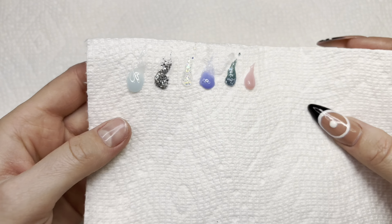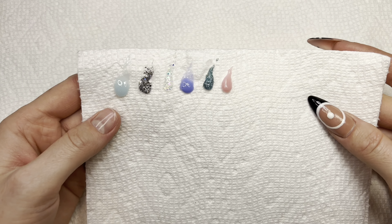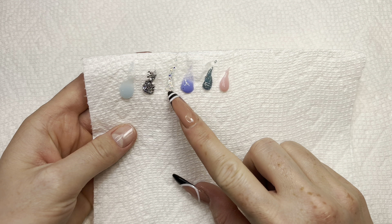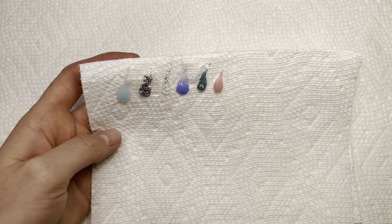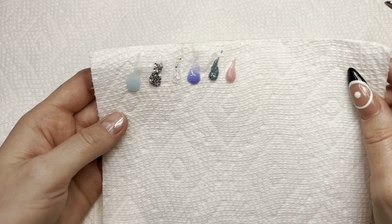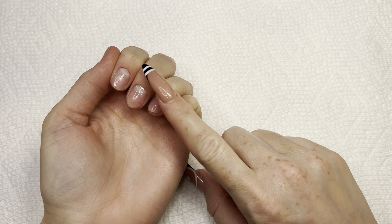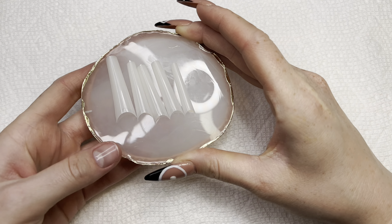Here are the polygels after they've been cured. I think I might be using the iridescent one — I don't know what design I want to do yet. I already did my nail prep and put on a peel-off base coat and sized up my nail tips, so I'm just gonna put them on real quick and I'll be back.